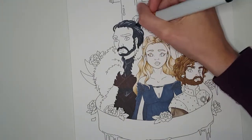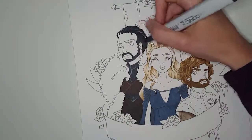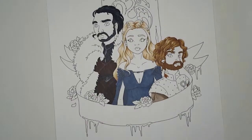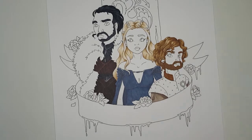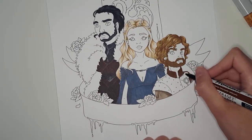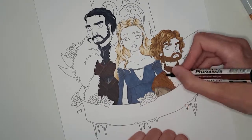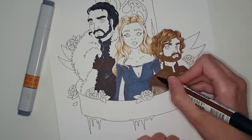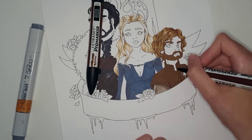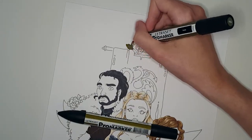The only thing I wish my Pro markers had would be brush nibs. I have a pack of Touch brush markers and I really love the brush nib on those — especially when you're colouring hair, a brush nib would be really nice. And if you haven't guessed it, I am drawing Jon Snow, Daenerys Targaryen, and Tyrion Lannister.